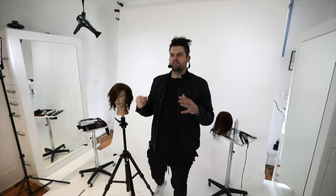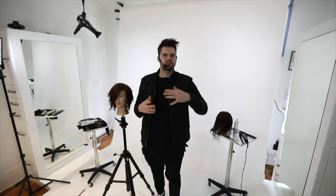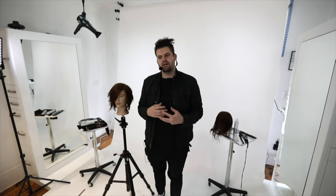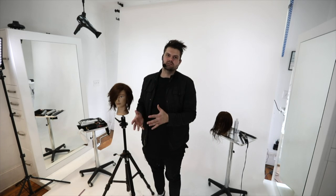Thank you guys. What I'm most excited about from January was that we did the class and all through February I got to see a lot of what you guys were doing - it was really fun seeing you transfer the cut onto your guests. We work on mannequins, but mannequins are just the way to share technique - every guest is different, so it allows you to get out there and try it and adapt it.